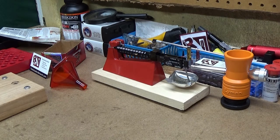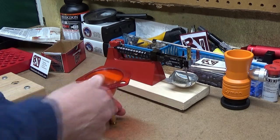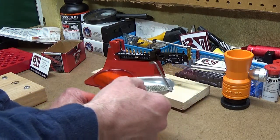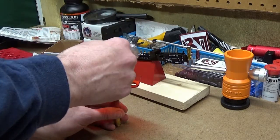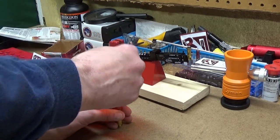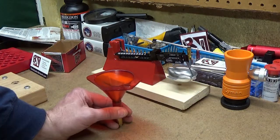Once I've got the correct powder charge in my pan, I take my brass, take my funnel, put them together, carefully take the pan off the scale and pour it in. Sometimes I'll swirl it around — the long grains on a rifle cartridge sometimes get clogged up. I'll swirl it around like this or spin it back and forth, either way just to get it down. Then I give it a little tap to make sure it's all clean and carefully place the pan back on my scale.